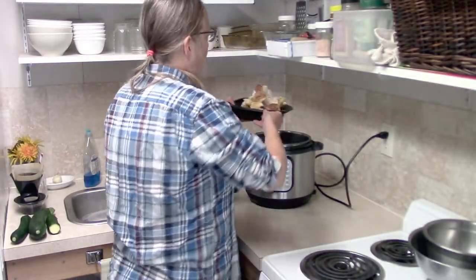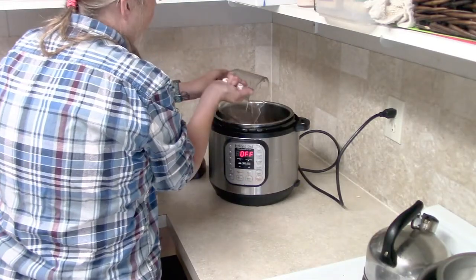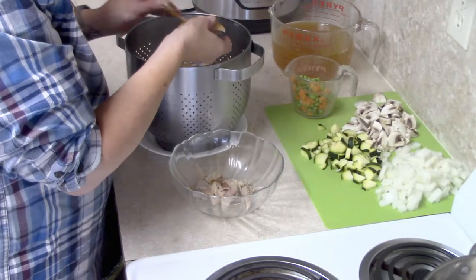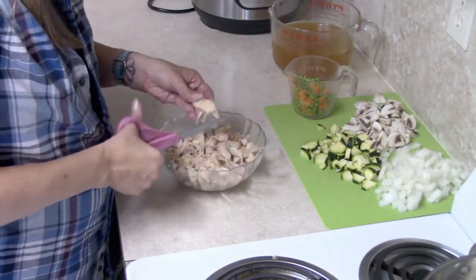I had what was left of a rotisserie chicken — we had already eaten chicken for a couple of nights, so I just took the carcass and cooked it in my Instant Pot. I'd say there was probably three cups of meat by the time I was done. You do not have to have a leftover rotisserie chicken — you can cook your chicken any way you want, using breasts, thighs, or legs. You can make the broth by boiling it in water, and what you end up with is your chicken broth. Okay, let's go make some waffles.